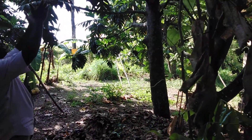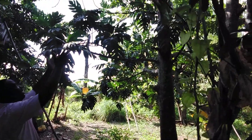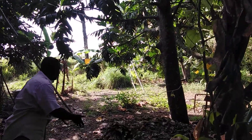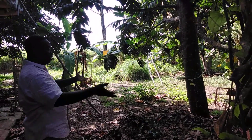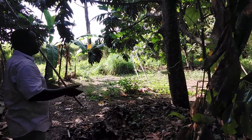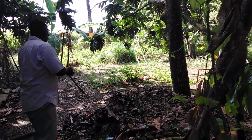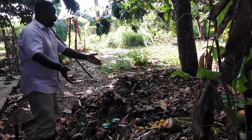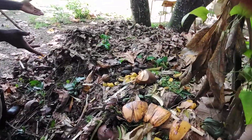As you can see, my compost is underneath a breadfruit tree. Whatever leaf fell off the breadfruit tree, I put it on my compost heap.